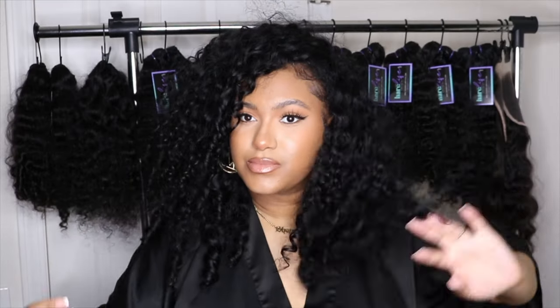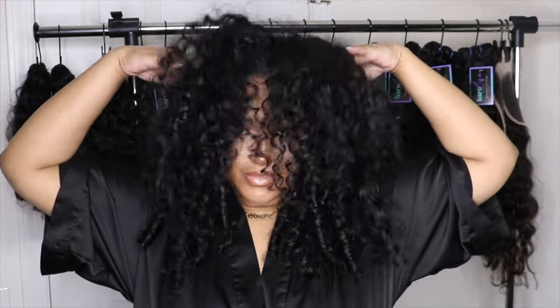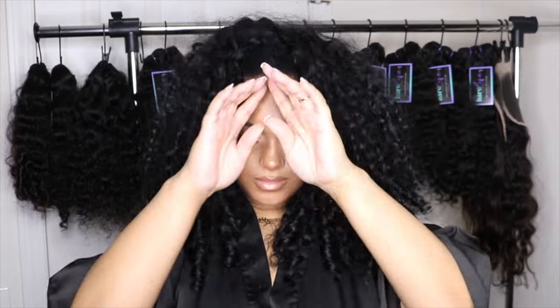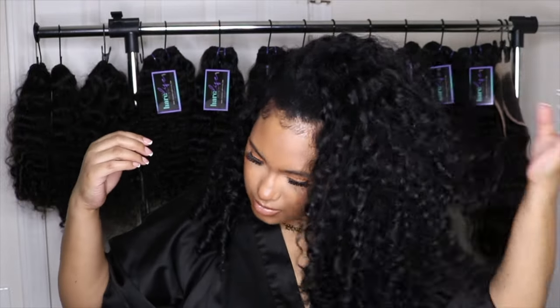Hey babes, welcome back to the channel! If it's your first time here, hey girl — make sure you follow me on Instagram and TikTok at The Hair Life and The Hair Life Official. I'm about to show y'all my super quick and easy nighttime routine while wearing my raw Indian curly hair. This is a flip-over sew-in — if you haven't seen that video, I'll link it down below. The hair is from The Hair Life Official, that's the only hair I wear. Check the description box down below. Let's get right into the video.